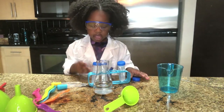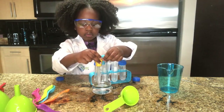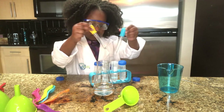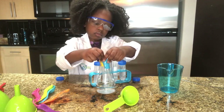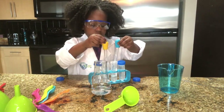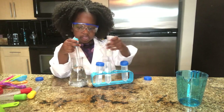We're going to do another one too — two more, one more. We're going to try it again with one because I spilled it.